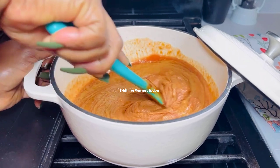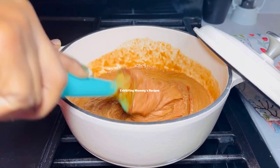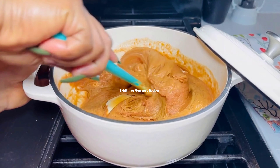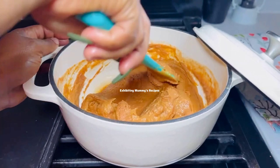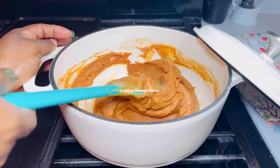We are on all social media platforms at Exhibiting Mommy's Recipes — please do well to follow us there. Should you want to use fresh tomatoes instead of tomato paste, you can do that, but make sure you don't include the seeds, or you can include them if you prefer.